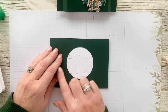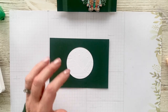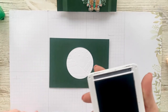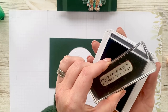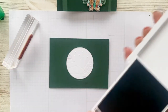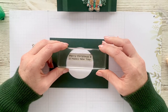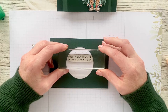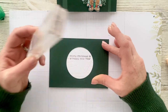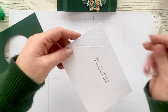Just before we start creasing everything up, I just want to lay this down so you can get your window positioning for when you're going to stamp your greeting. I'm just using Basic Grey here but ideally you want to use Evening Evergreen — I just don't have it to hand. You want to get the positioning right. You're going to have to apply a little bit of pressure here because obviously you're stamping onto an embossed background.